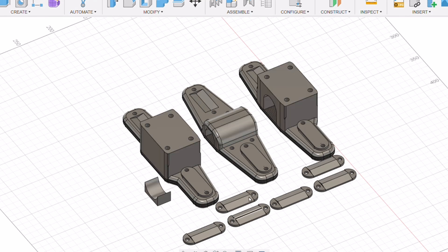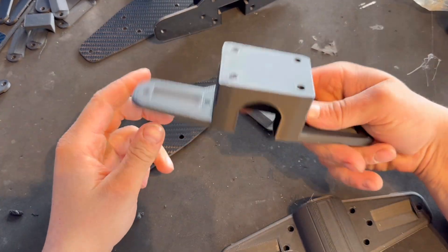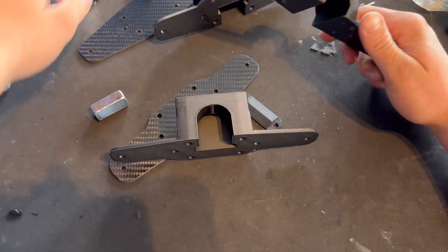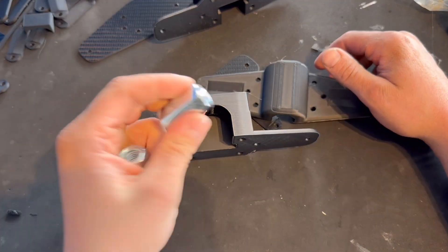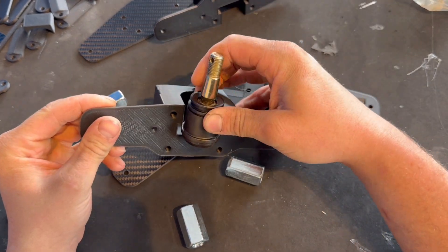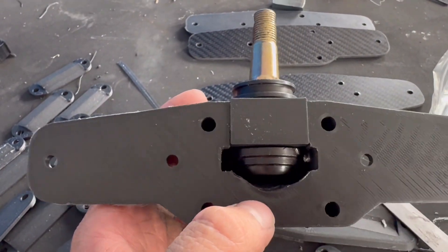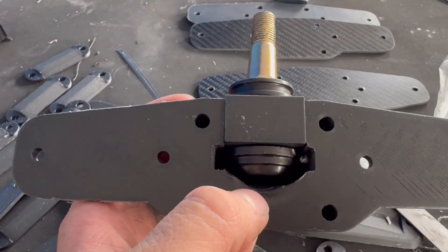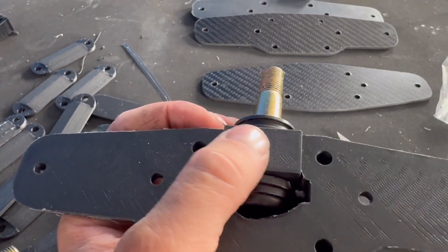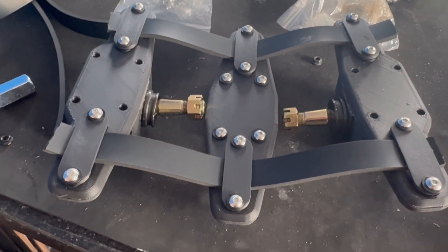I've now got all of the carbon fiber machined pieces cut out, the 3D printed parts done, as well as all the small bits that finally arrived — including the ball joint which should fit in quite nicely. The ball joints are just about fitted into the bottom pieces. I did get one measurement wrong unfortunately, so I'll trim and then heat and press those in, and grind off a bit to fit the carbon to it.